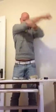Stretch break. That's good. That's good on camera, huh?